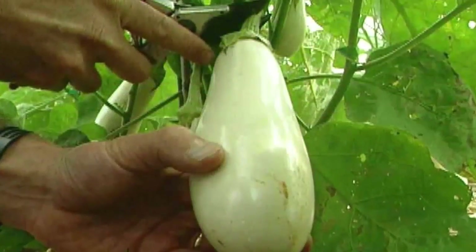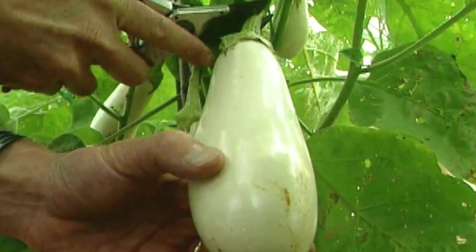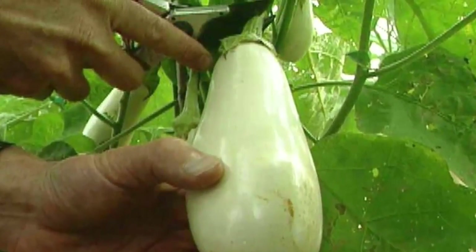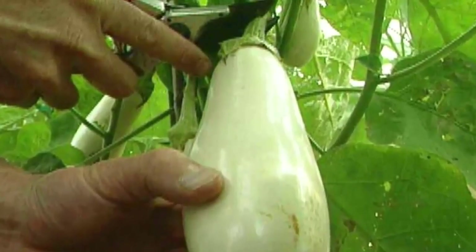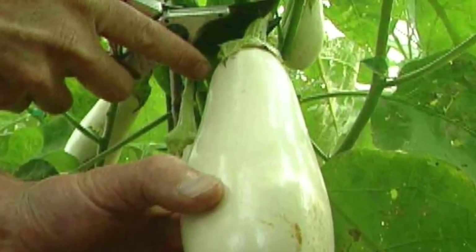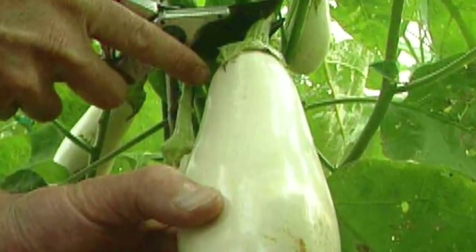Eggplants are best when harvested at one-third to one-half their mature size. To test whether the fruit is ready for harvest, gently press the skin with a finger. If the spot stays indented and doesn't spring right back, the eggplant is perfect for picking. Cut the fruit from the plant.